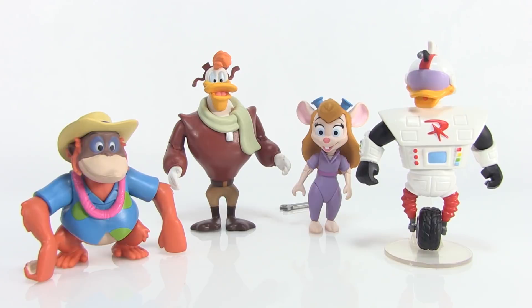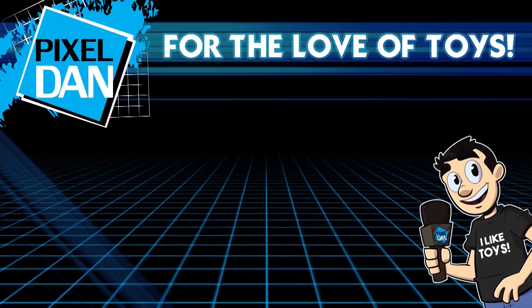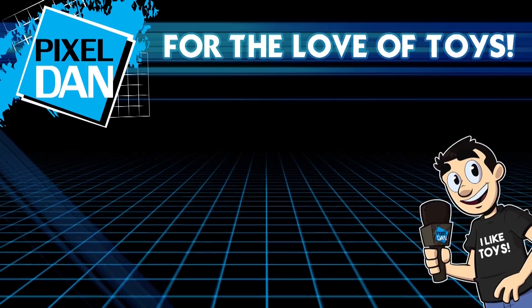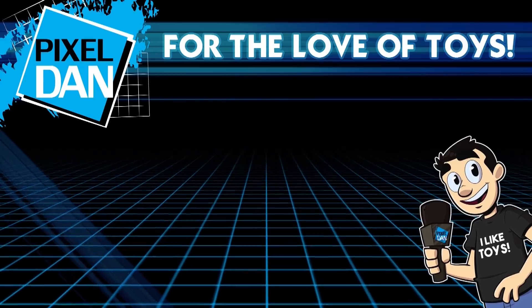Thank you so much for watching this video. If you enjoyed it, hit that like button, leave me a comment down below, and don't forget to subscribe. Until next time, my friends.